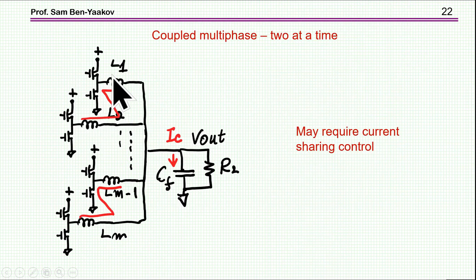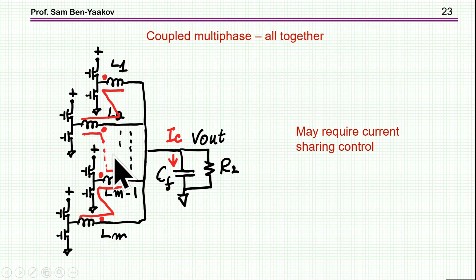For multiphase configurations with more than two phases, there are two approaches: combine pairs of two with one coupled inductor each — cutting the number of magnetic elements in half — or combine all phases on one core, carefully watching winding directions so each pair is reversed for flux cancellation. In both cases, current sharing control is required to ensure equal currents, which is no different from an uncoupled multiphase interleaved buck converter.